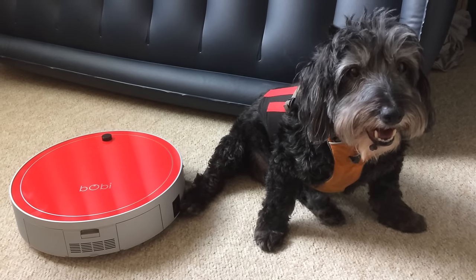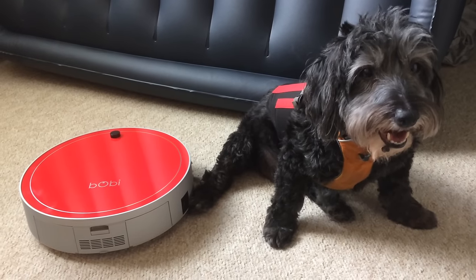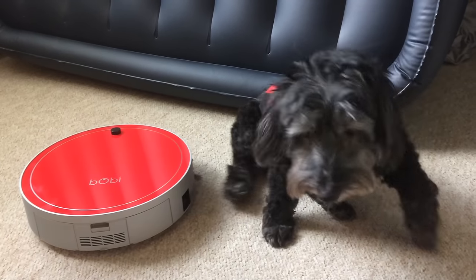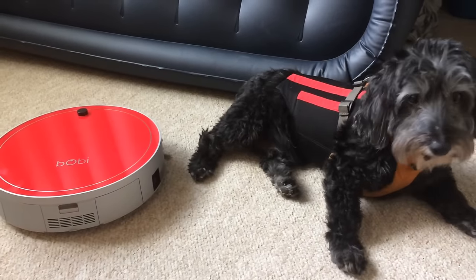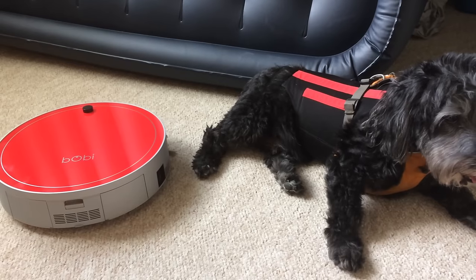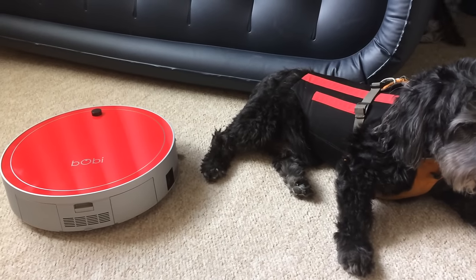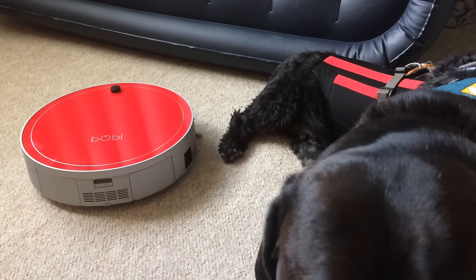Hey everyone! We're still getting lots of questions about our new vacuum, which is the Bobby Pet made by Bob Sweep. I wanted to take a minute to answer a question that I'm getting a lot, from one person in particular who has a pretty challenging job for a vacuum cleaner to keep up with.